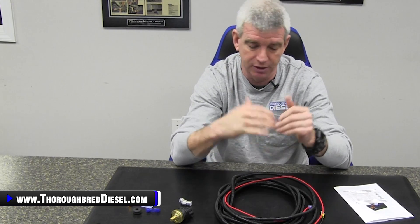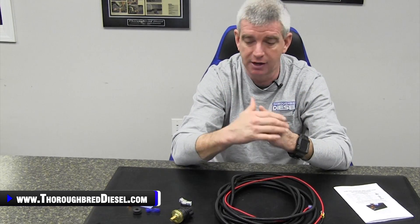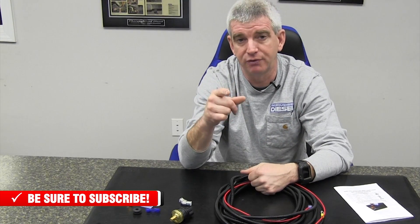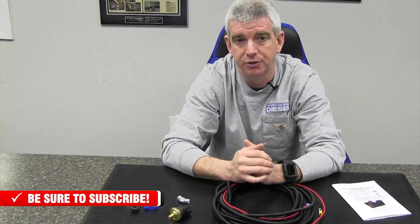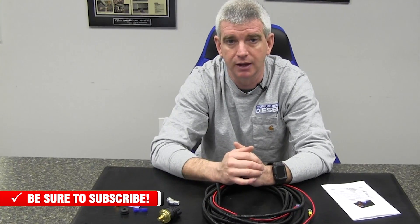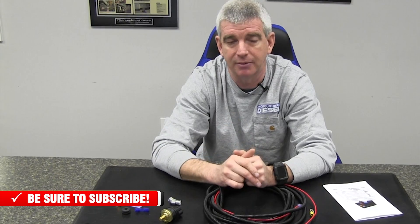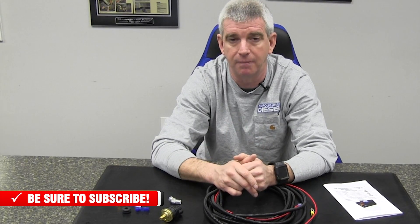Quality product from AirDog. If you guys are not looking to spend the money on a fuel pressure gauge — which we always suggest you monitor your lift pump pressure on your trucks — this is something that will get you into a fuel pressure indication system that'll keep your truck safe and save you a little bit of money. We're going to link you in this video where you can purchase the new universal lift pump pressure system from AirDog. Please like and subscribe to our channel, and if you have any questions, just give us a call. Thanks for watching.